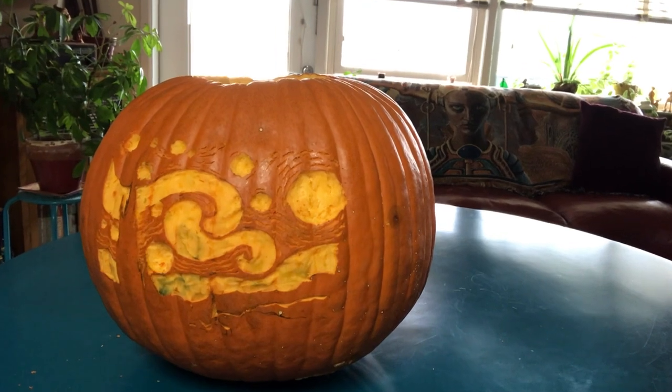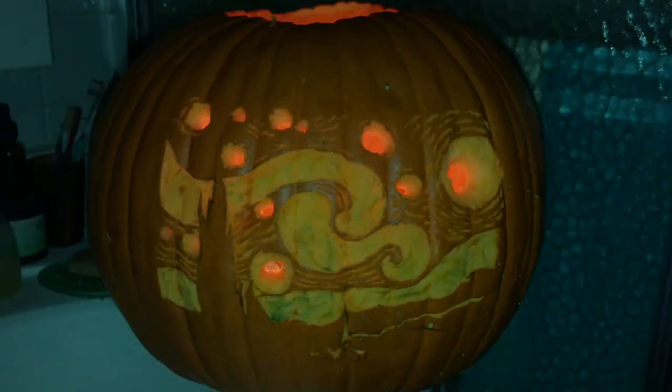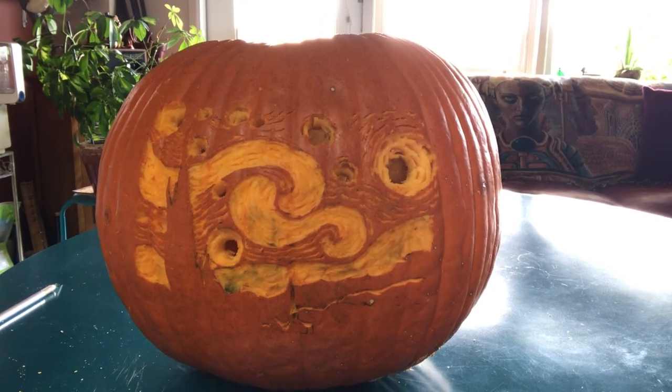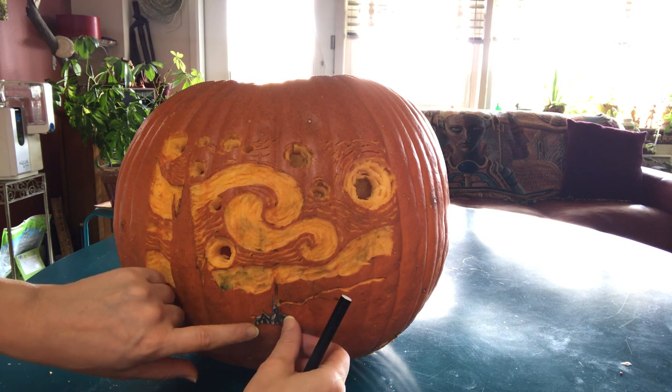At this stage we have the basic shapes already cut out, so now we're going to see how it looks in the dark so we can figure out how much deeper we need to cut to get the desired effect. There are still a lot of details missing in the bottom with the village and the hills, so we're going to start doing that, and I'm going to cut a little bit more detail in the sky.